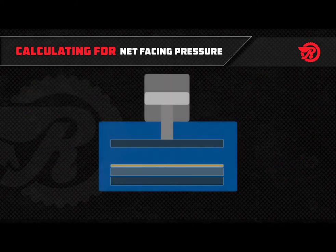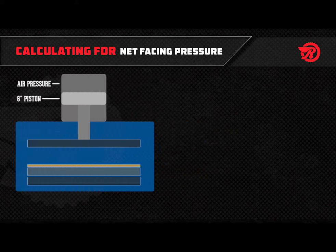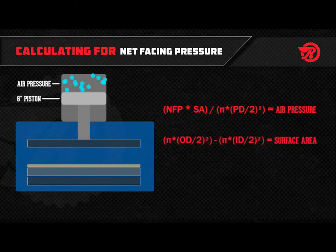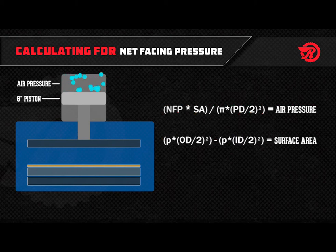Next, take the net facing pressure you want — a figure between 200 and 250 psi — and multiply that by the surface area you just calculated. Then divide by the area of the piston, which is calculated by pi times the piston diameter divided by two, squared. That gives you the air pressure needed. Keep in mind that every shop environment is different; you may have to choose a higher or lower net facing pressure depending on your equipment. Just make sure your net facing pressure stays within that critical range of 200 psi to 250 psi.